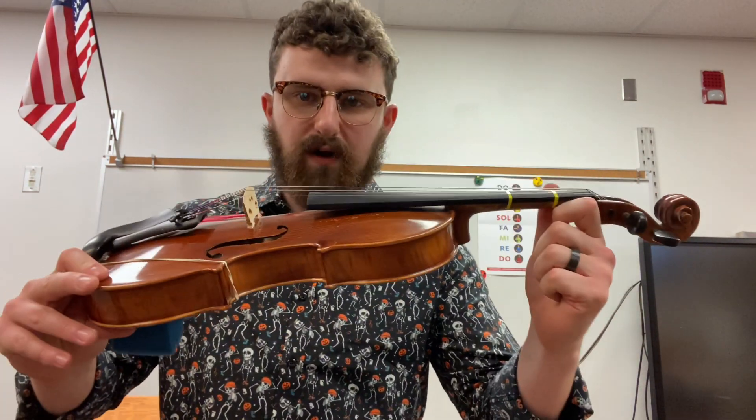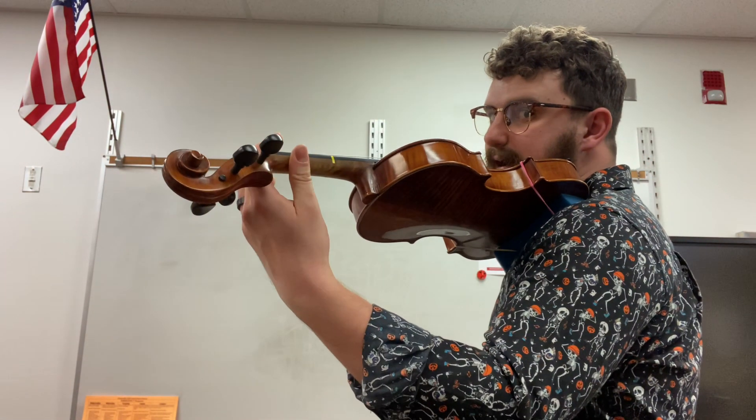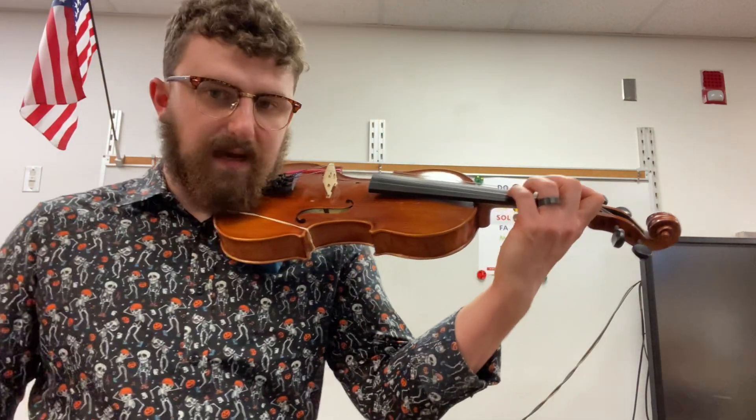We've been working on building our left hand position using the three steps: cover the X, find your spy thumb, put it in place, make sure it's straight on the back of the first tape, and tabletop fingers.